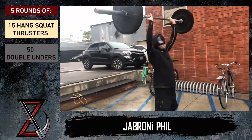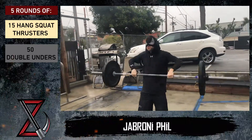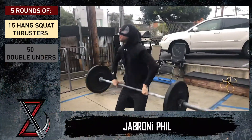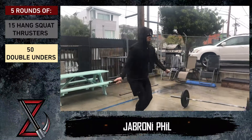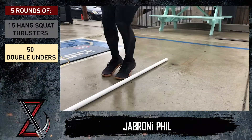Five rounds: 15 hang squat clean thrusters — RX weight is 95 pounds for men, 65 for women. Why are we keeping it light? Because we want to make it gross, make it dirty — most importantly, we want you to go fast. After those 15 hang squat clean thrusters, 50 double unders. If you don't have double unders, 100 singles works just as good, or 100 jumps over the bar.